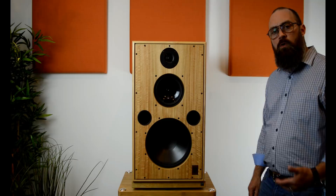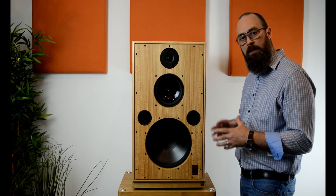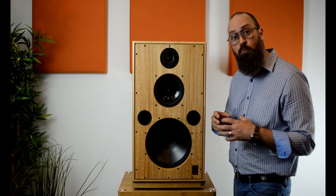So what are some of the advantages of owning a Harbeth speaker? Owning the Monitor 40.2, you're going to get a performance unlike anything you've ever heard. A lot of it has to do with the way the cabinet is designed — a thin-walled BBC-style monitor. The actual cabinet will flex slightly; it's so minute you'll never see it. With that flexing cabinet, these drive units are tuned to create a wonderful, beautiful sound.